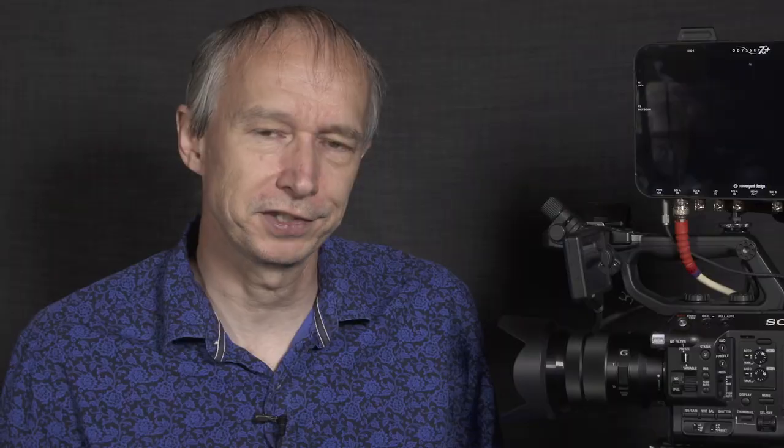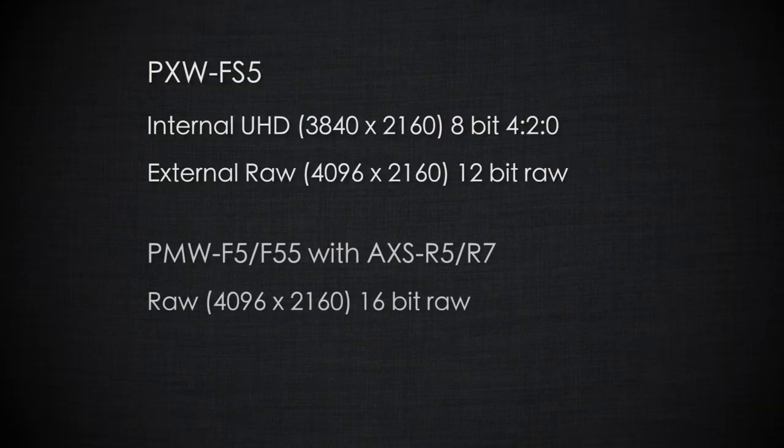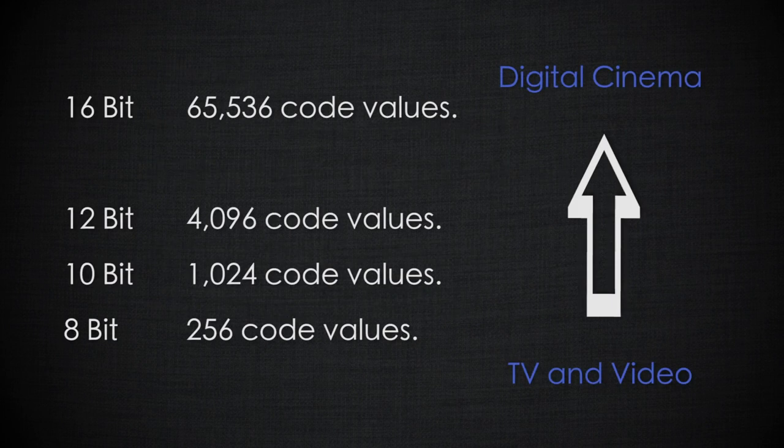The RAW output from the FS5 is 12-bit, which is significantly better than the 8-bit recordings in UHD. But it must be understood that 12-bit RAW is not as good as the 16-bit RAW available from high-end cameras like Sony's PMW F5 or F55 used with the R5 RAW recorder. 12-bit RAW will give you great grading flexibility in post-production, but it is very important that you expose very carefully to get the most out of it. RAW shouldn't be considered a substitute for poor lighting, and it won't give you any improvement in the camera's low-light performance.